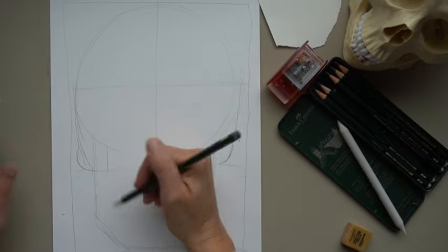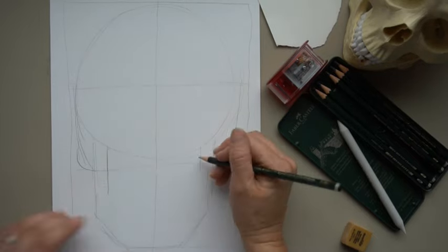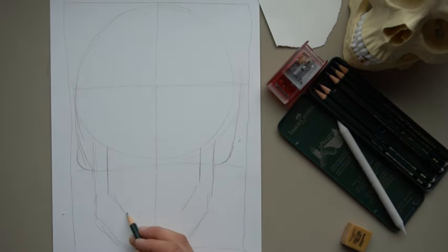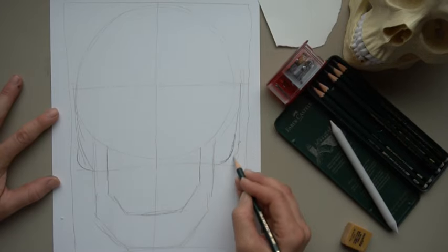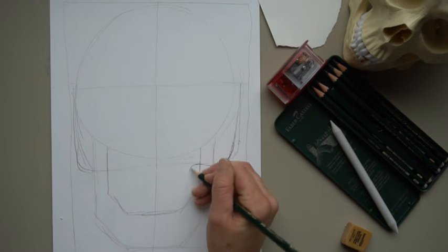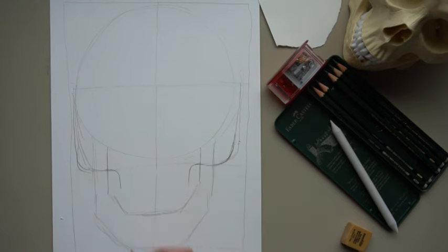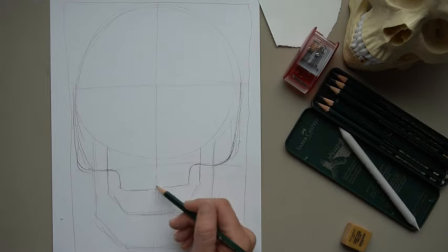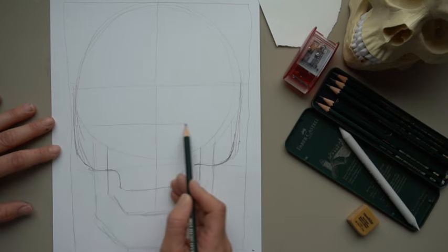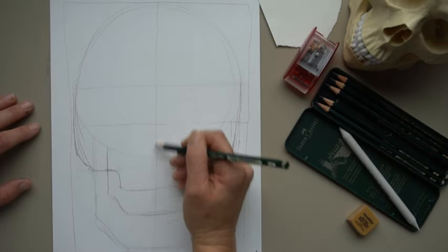We're going to make the sides a little skinnier here and skinnier here, then come down at an angle following this line, and then straight across. Now draw the top part coming straight down from the circle and curving over, then curve it around and drop down about right here, and draw a straight line across. This area is going to be where our teeth are. In this middle section, divide it in half — that's where the nose is going to be.